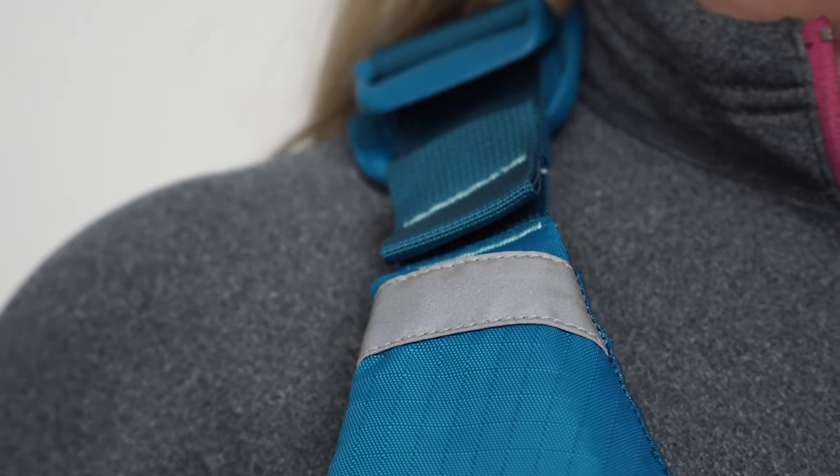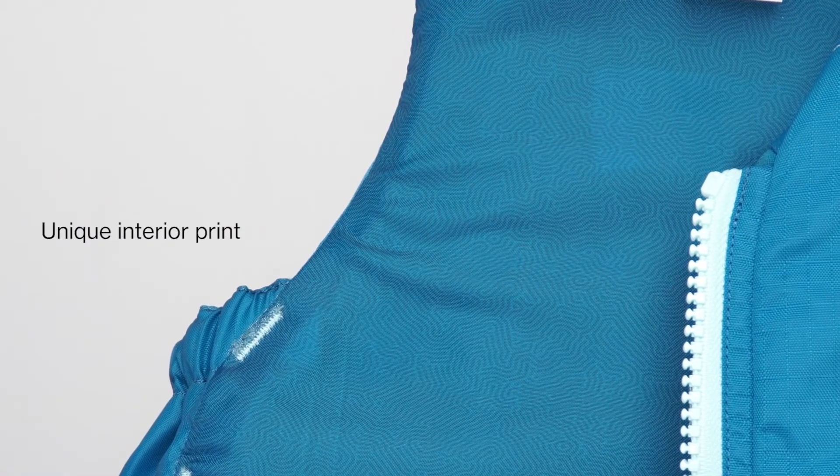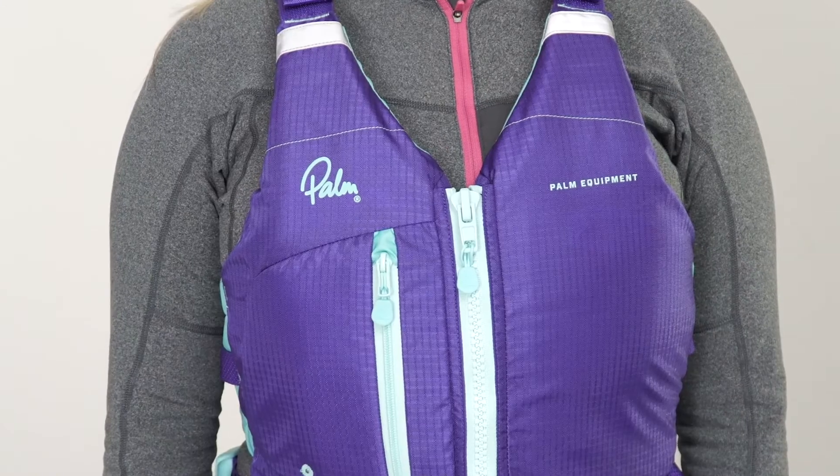There are high-vis reflected details on the shoulder straps so you stand out in the dark under torchlight. The Meander has a new look with detailed interior print, and it comes in flame, purple and teal.